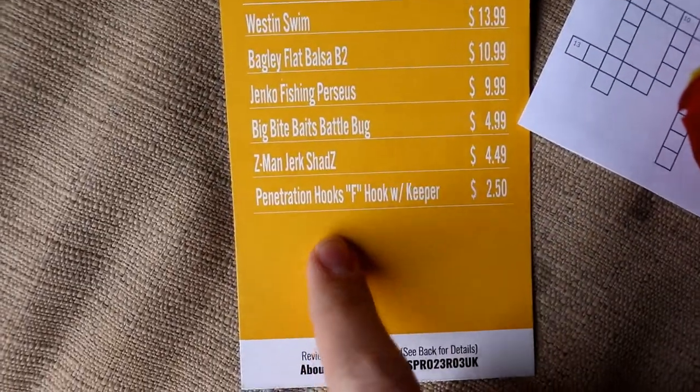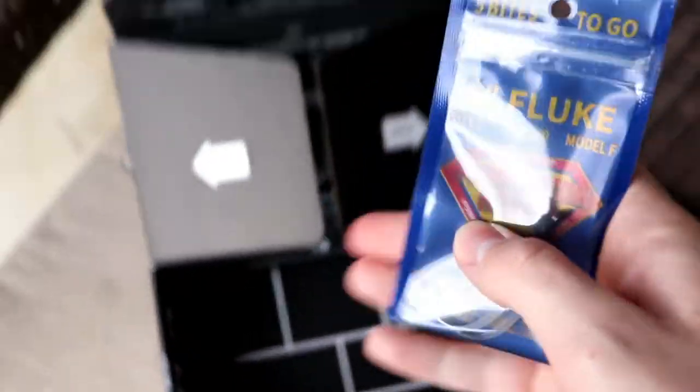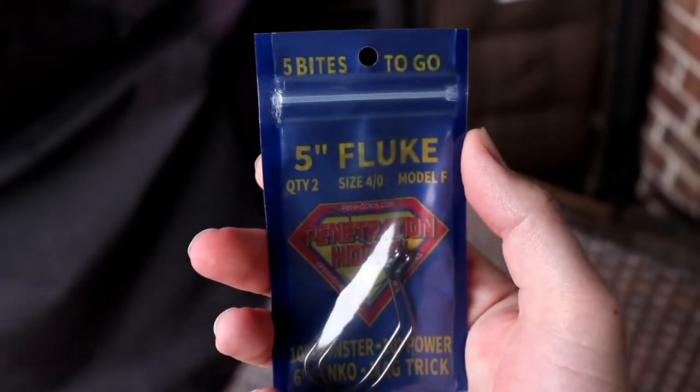Next we've got the Penetration Hooks — EWG hook with keeper — $2.50. I've heard of these hooks; I'm not really sure what they do a whole lot, but they're some pretty cool hooks.